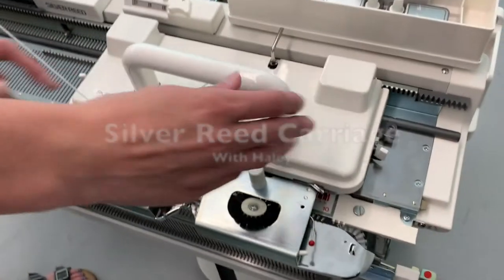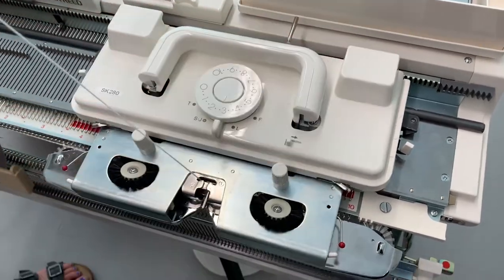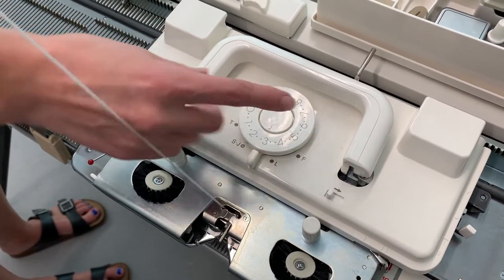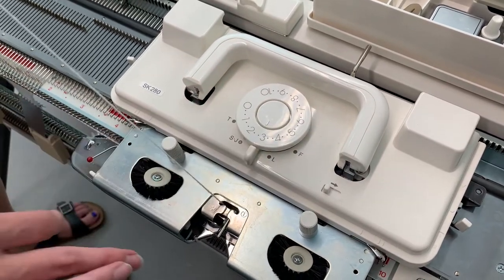So this is the carriage. This needle handle is usually up, but you can fold it down if you need to. This dial is the stitch selector dial, so here's the pointer, and you can change it to the stitch size you need.